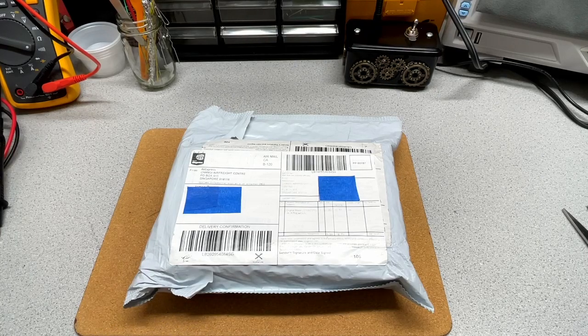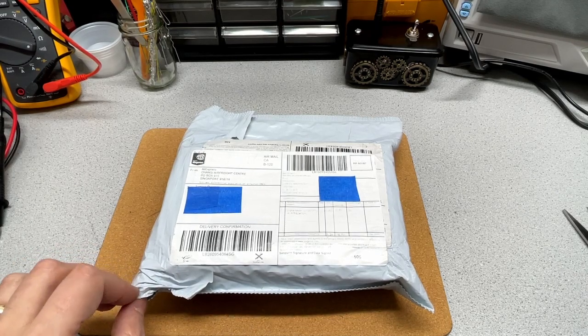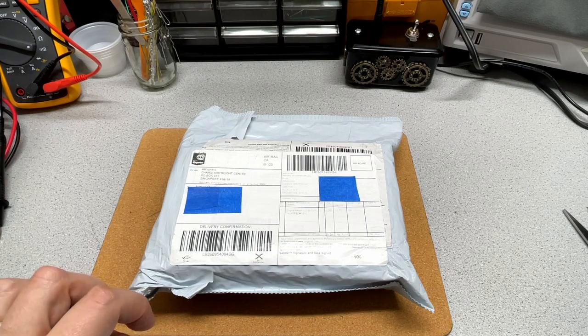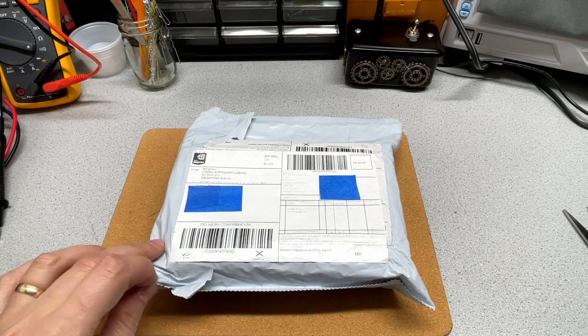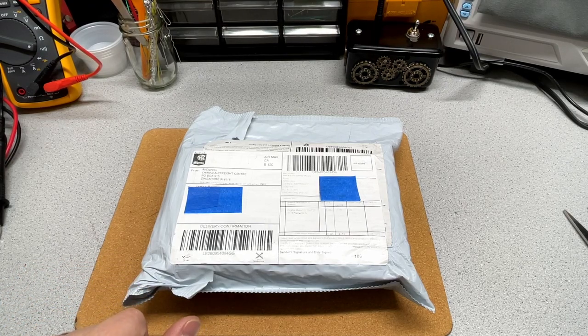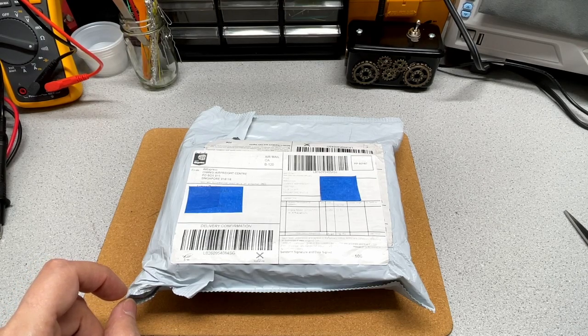Hi there, Jim here. Today I'm going to be showing you the unboxing of an ESR meter, and I'm going to do a little bit of a review on it. We will also learn together just how the ESR meter works.